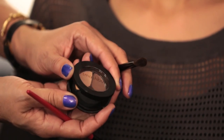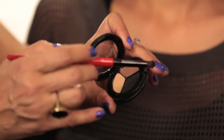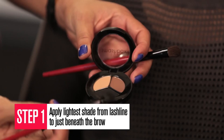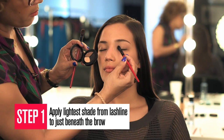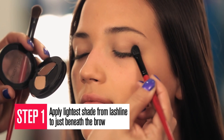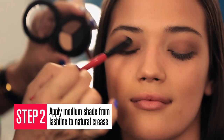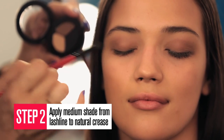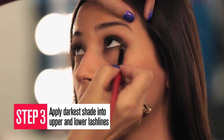It's three perfect matte shades — very wearable, very creamy, easy to apply, and perfect for any eyeshadow application. For the ultimate matte smokey eye, start by applying the lightest shade from the lash line to just beneath the brow. Apply the medium shade from the lash line to the natural crease. Then blend the darkest shade into the upper and lower lash line and smoke it out at the bottom a bit.